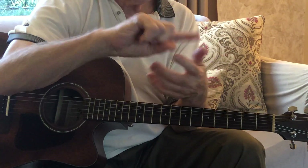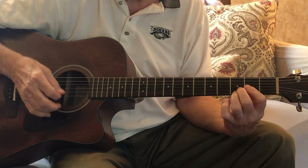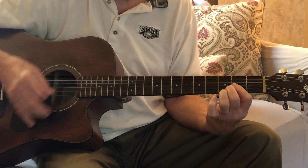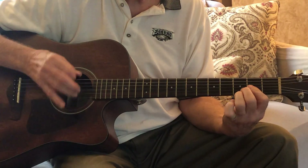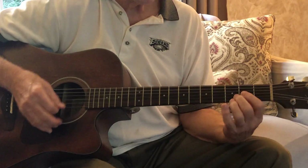Once again: D, E, F sharp, G - G is the fourth. That's the suspended note. That gives you the suspended chord. That's the oldest guitar trick in the book that everybody uses - that suspended fourth.